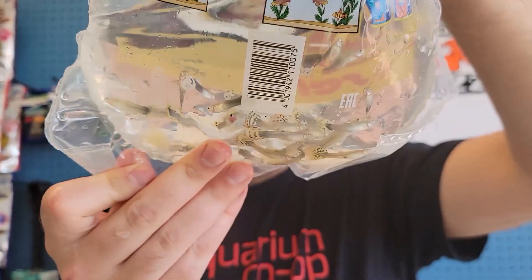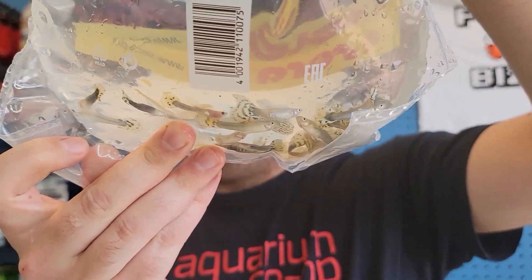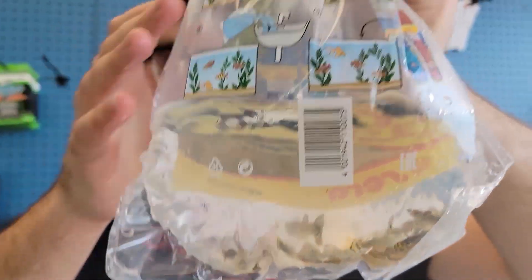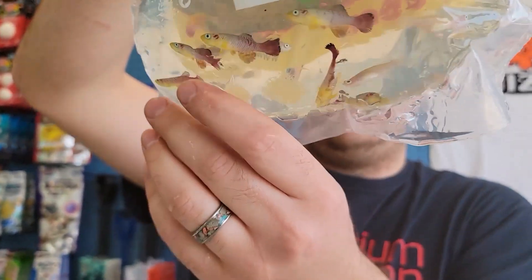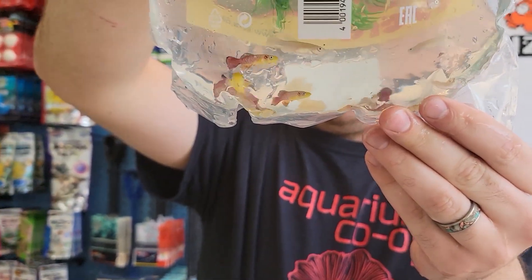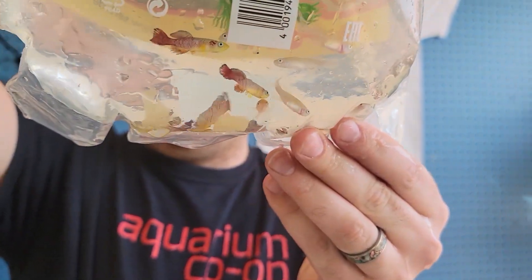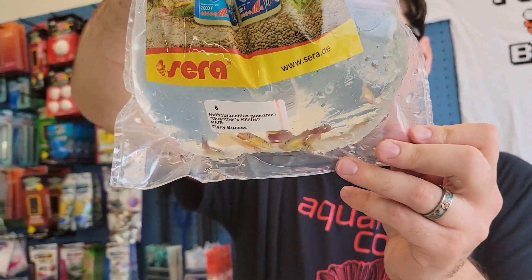Always got the guppies. These are some leopard tails — black body with a blue top fin and leopard tails. Who would've thought? These guys did really well. Yeah, these are sweet. Gunther Achilles — real cool fish. Cool little breeding project if you're looking to breed something.